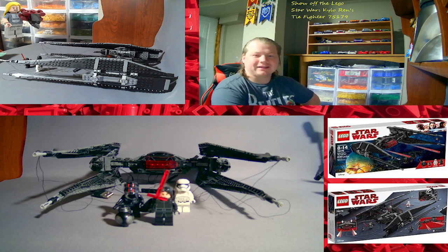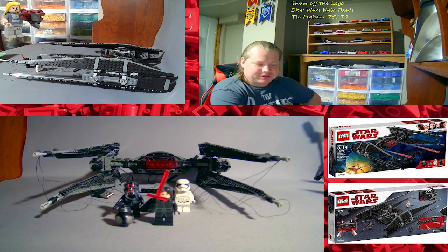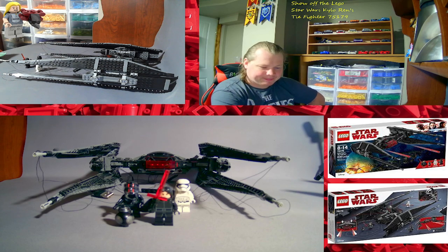Today I'm showing off the LEGO Star Wars Kylo Ren's TIE Fighter, set number 75179. It comes with three minifigures and one droid — so I guess like four total: three humans, one droid. Came out in 2017, 630 pieces.